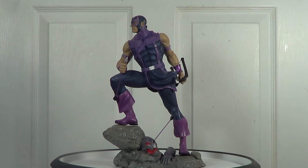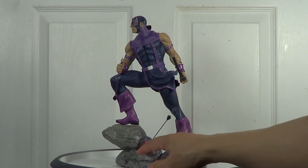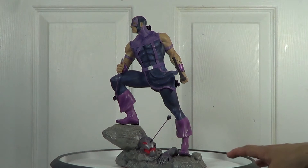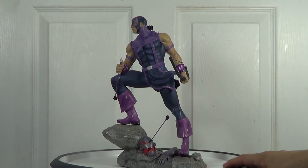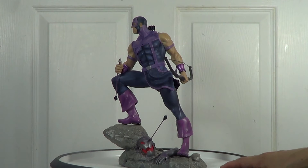But the sculpt on the base was good. The rocks are not flat — I can see texturing on them. The sculpt itself is really nice, and they also added an Ultron head and arm as you can see here.